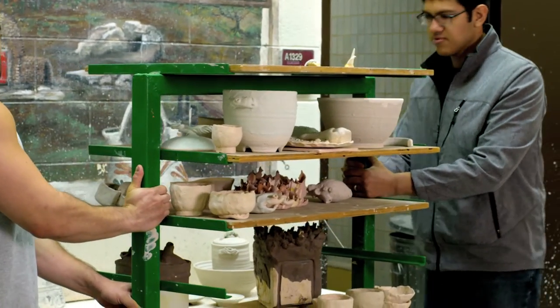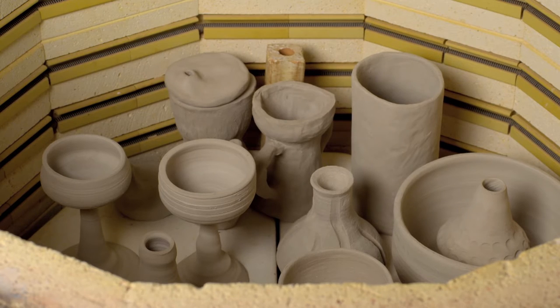Now I take a look at the cloth and you have some of the things that look like this, and then I get in the middle of it and take the cloth. We have just loaded the kiln and we're about to start the bristling process.